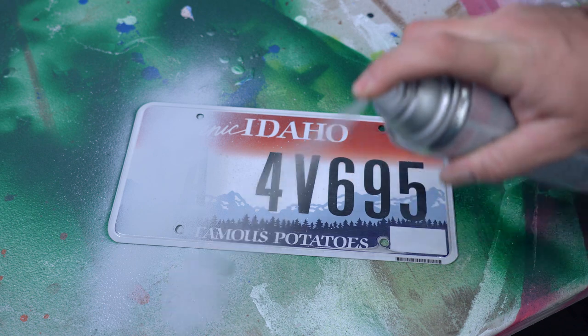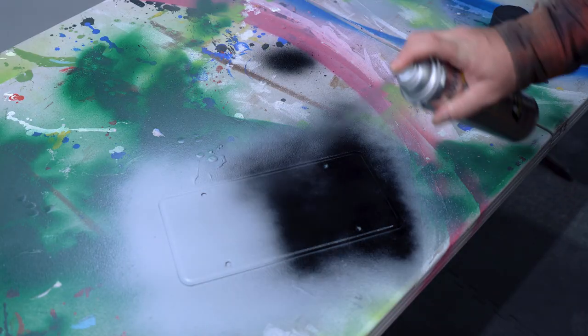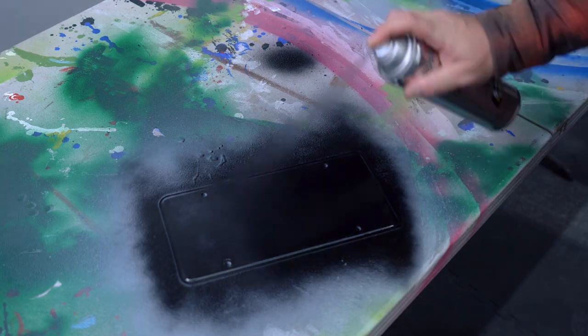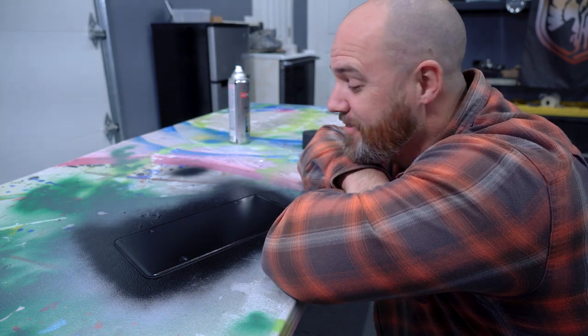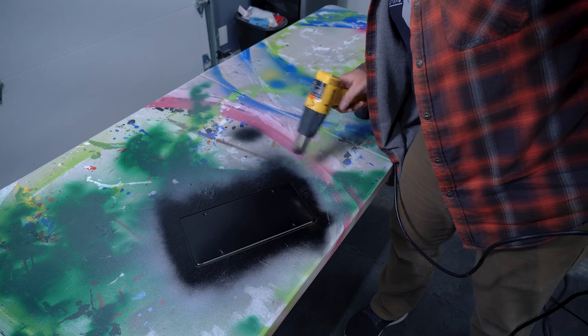I gave it a good coating with some Rust-Oleum Pro Primer and followed that up with a few coats of Rust-Oleum Pro enamel. I really wish paint would dry faster. Because I'm impatient I used my heat gun to help it dry a lot faster.